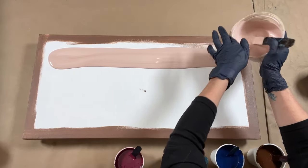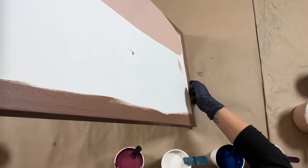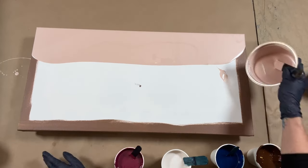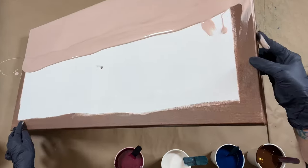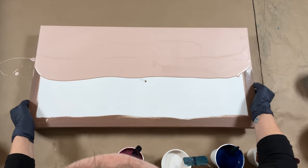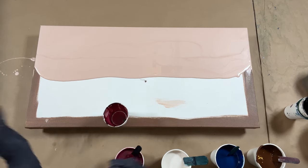I got the idea for my composition today when I was watching my friend Nate Wright's channel — a video he put out this week doing a mountain scape out of ring pours. I just thought it was a really interesting idea, so I thought I would play with that a little bit and see what we come up with. Probably a little more paint than I need, but that's okay.